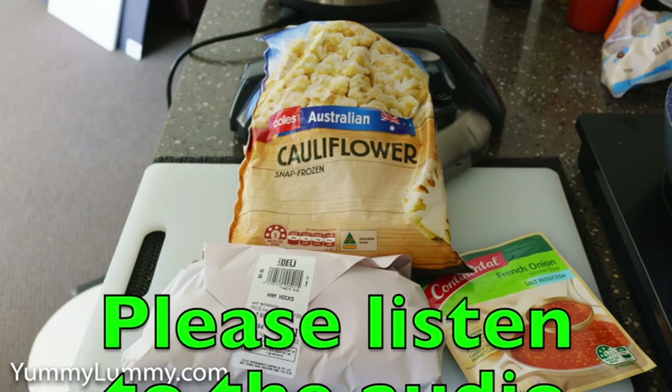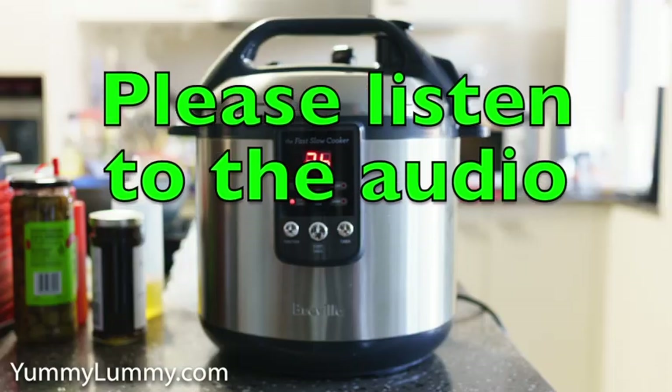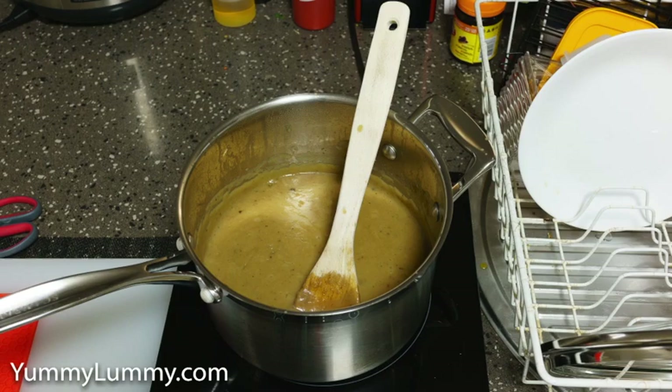G'day food lovers. Tonight I enjoyed slow cooker ham and cauliflower soup. I cooked the cauliflower florets, French onion soup packet mix, ham hock and black peppercorns in a slow cooker for 6 hours.